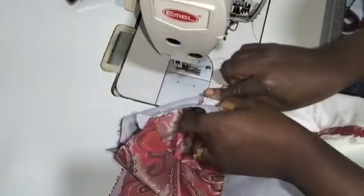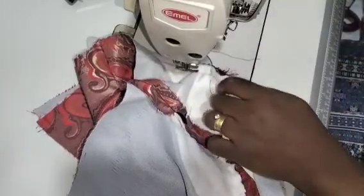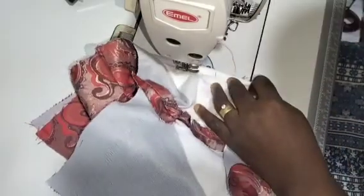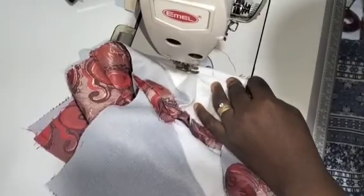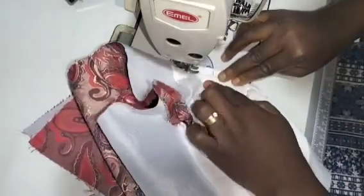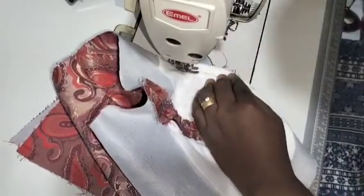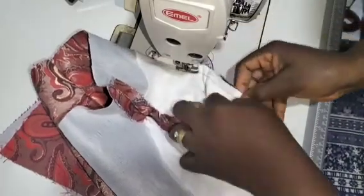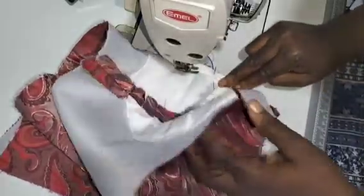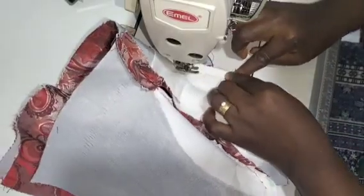I'll drop my presser foot following the already existing stitches. I see my stitches which I stitched before and I'm going to sew on top. As I'm sewing, I'm making sure lining matches up accordingly. I will backstitch first at that point, and I'll be lifting to check my tune — very important, you lift and check your tune so you don't step on top of it. Make sure you follow the stitches accordingly so you don't add or take away from your seam allowance.